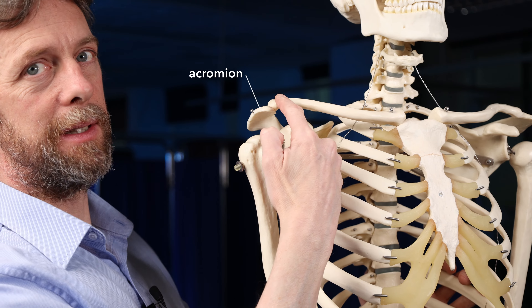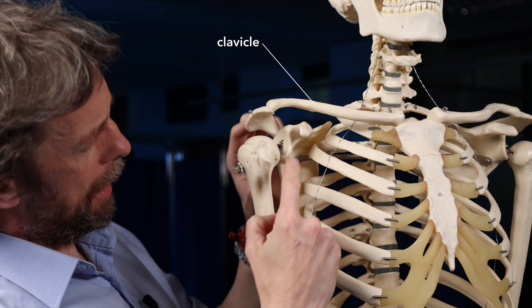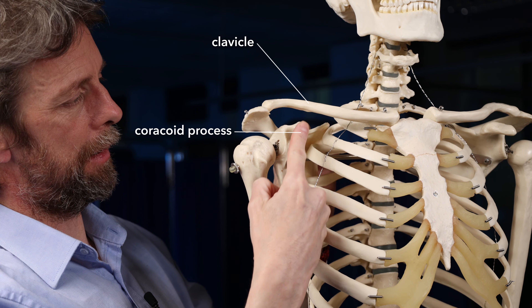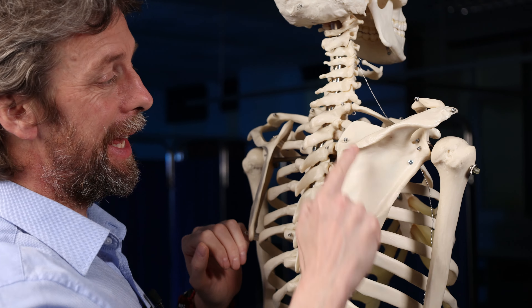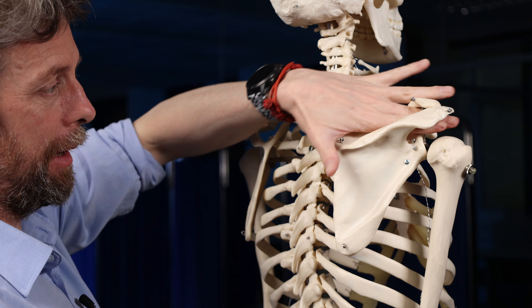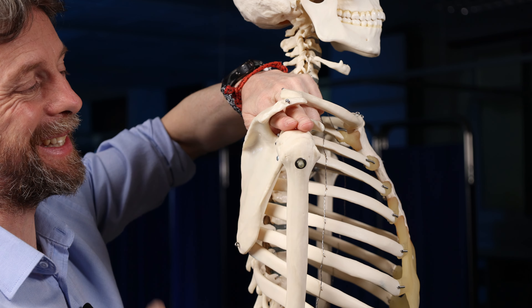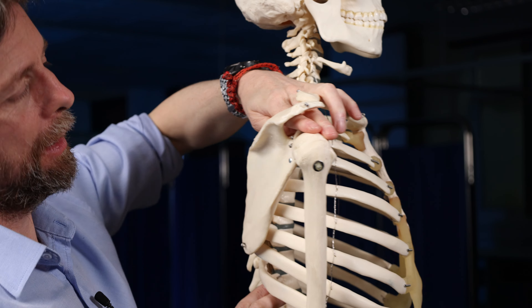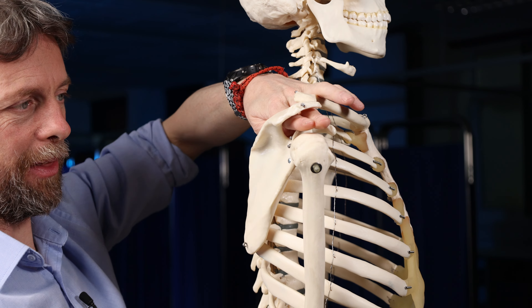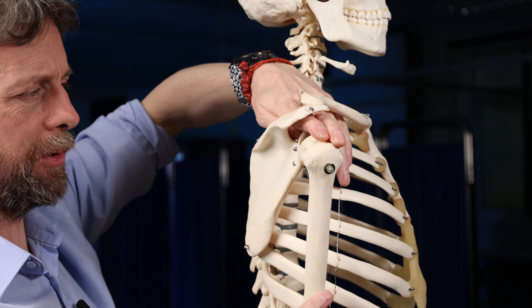The scapula is held in place by muscles and a bony joint, and its movement is part of what gives us that high mobility of the upper limb. This here is the acromion of the scapula — the highest point. This is the clavicle, the strut that pushes it away from the body, and this is the coracoid process. The supraspinatus muscle is superior to the spine of the scapula and runs through this bony tunnel inferior to the acromion.